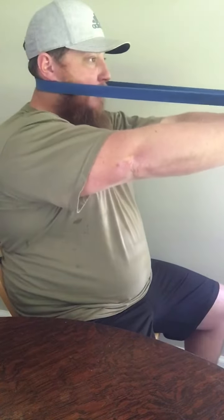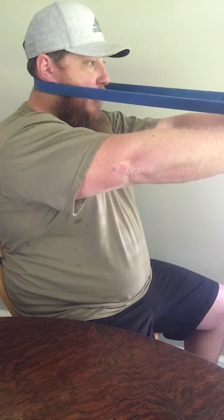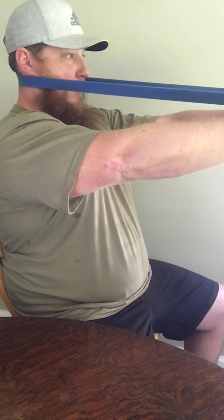Once I've gotten into position, I'm going to allow that band to pull my head forward a little bit, and then I'm going to tuck my chin back.